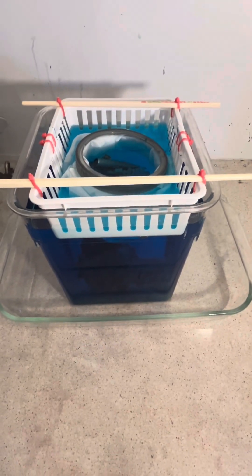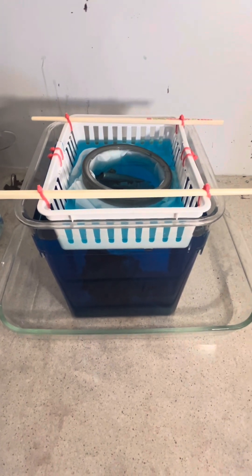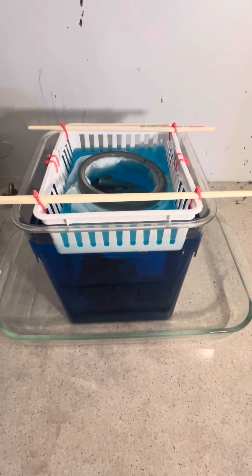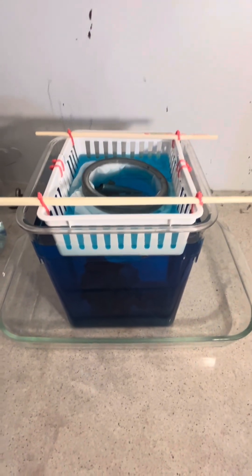Hello and welcome back to my channel. I have been on vacation and got back and had to get spooled up for work, so I've been off for a couple of days. As promised, we are going to start up this copper cell.